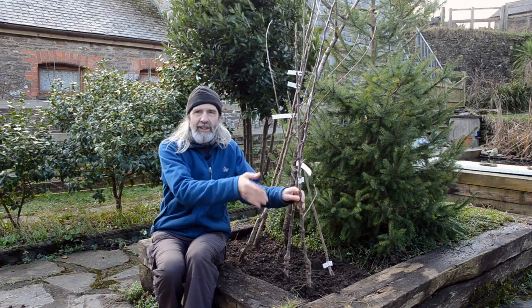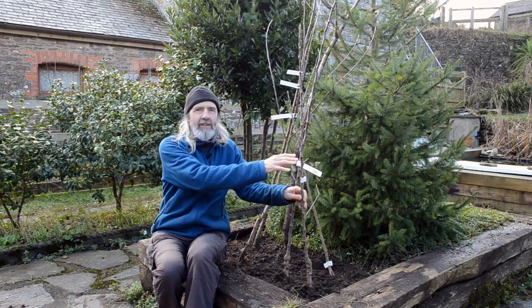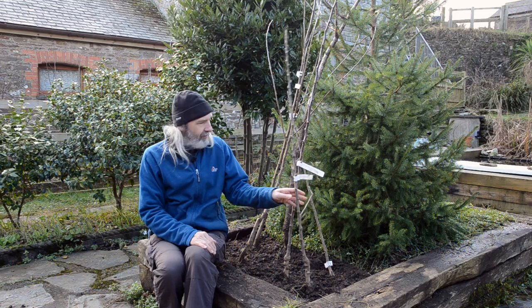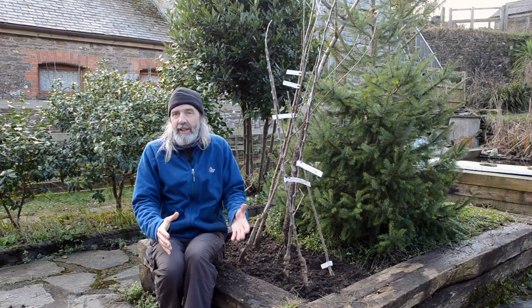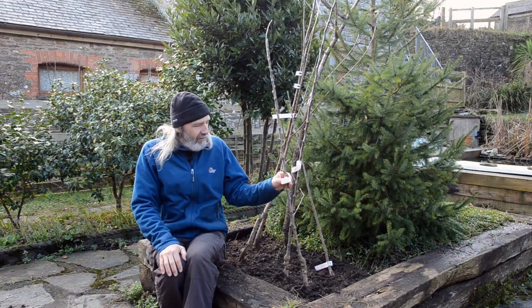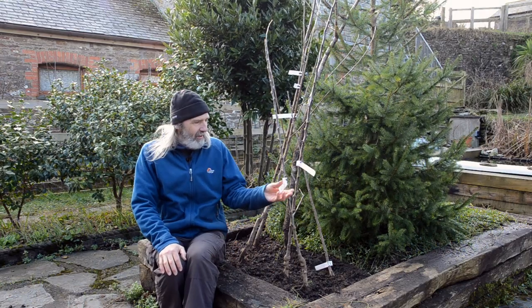The leaves fall off naturally in late autumn, and then you have that period before the buds open and it starts to leaf up again in order to move it. Whereas a potted tree you can buy and plant at any time of year — so there's a limitation. But the other thing about bare root trees is you have so much more choice.